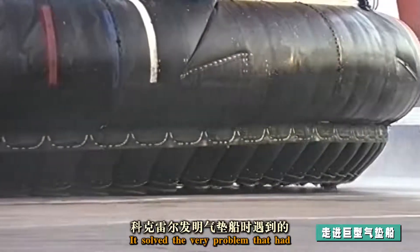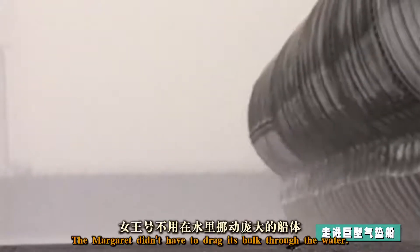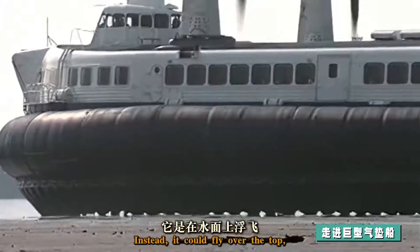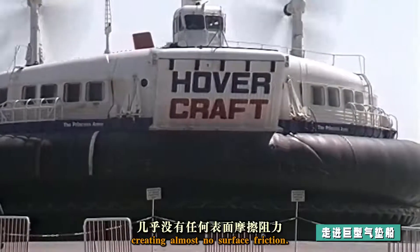This created the air cushion that made the 300-ton Princess Margaret hover, solving the very problem that had driven Cockerell to invent the hovercraft. The Margaret didn't have to drag its bulk through the water — instead, it could fly over the top, creating almost no surface friction.